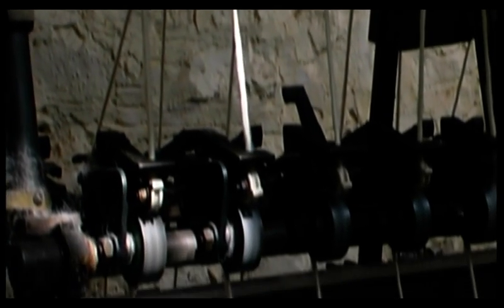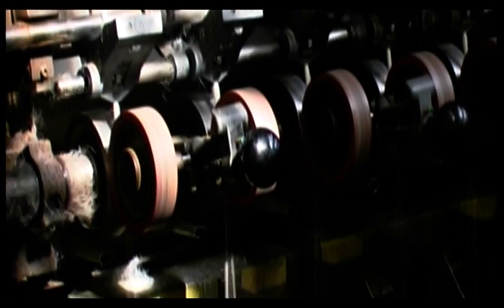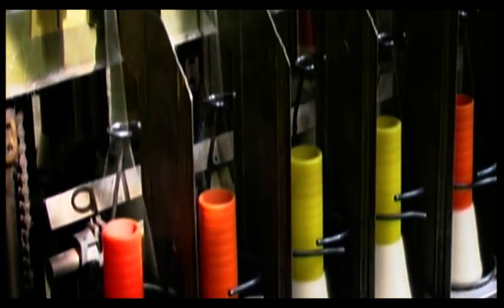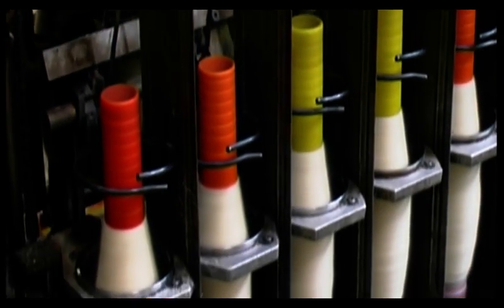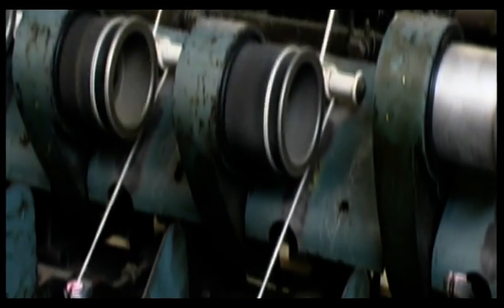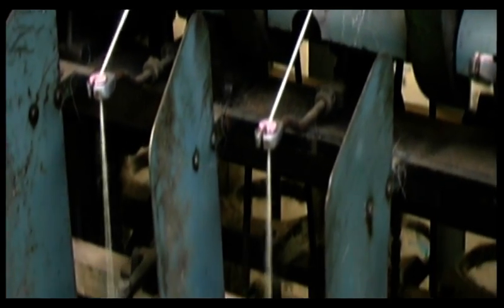Our spinning is done on Victorian machines that have been converted to run on electricity instead of steam or water power. We are proud that no mineral oil lubricants are used during this process.